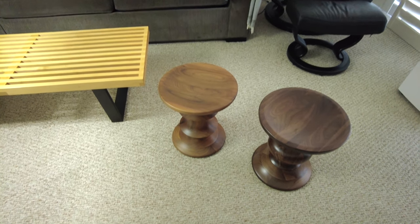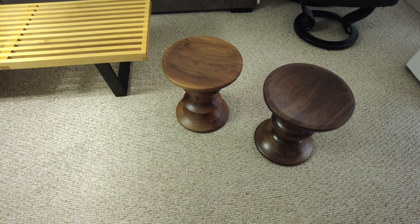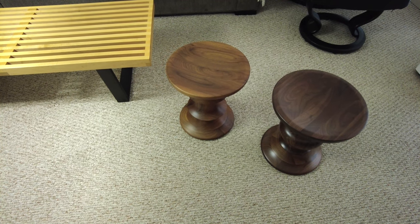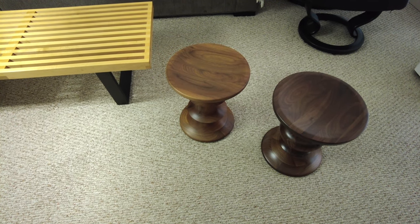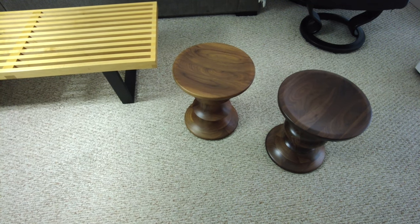Hi, in this video I just wanted to quickly show the Eames Walnut stools in two different styles. I recently got the one on the right, which is the B style. The one on the left I've reviewed before on my channel, so check the top right for a link for that review.